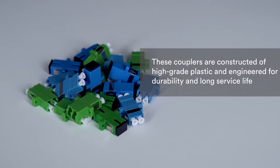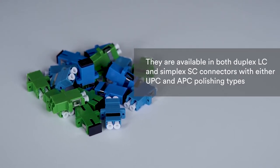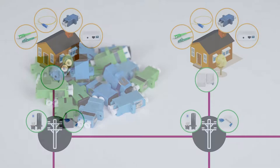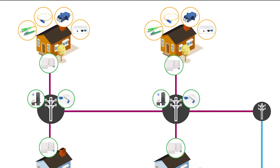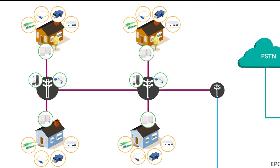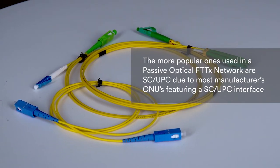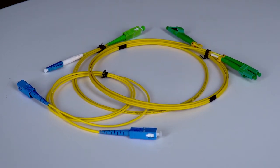Mid couplers are constructed of high grade plastic and engineered for durability and long service life. They are available in both duplex LC and simplex SC connectors with either UPC or APC polishing types. A patch lead or patch cable is used between the ONU and the termination box to transmit a signal, plugging into the mid coupler on the termination box. These units come in various connector and polishing types, with SC UPC being the most popular in passive optical FTTX networks due to most manufacturers' ONUs featuring an SC UPC interface.